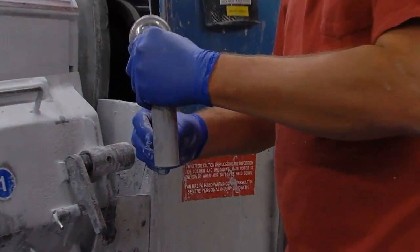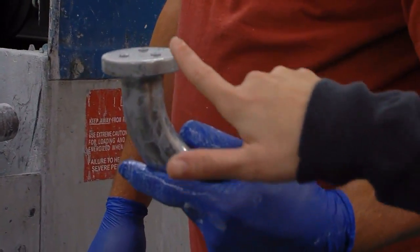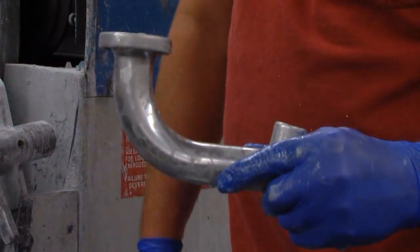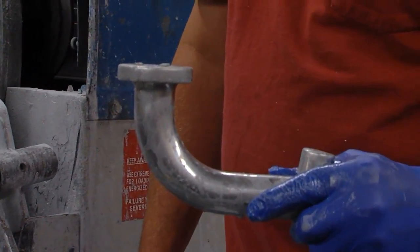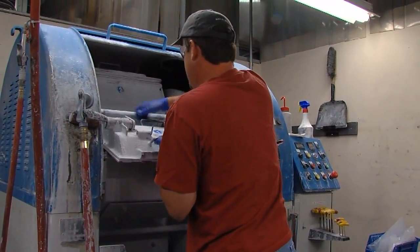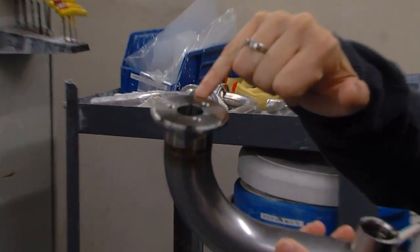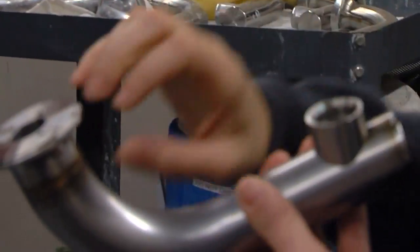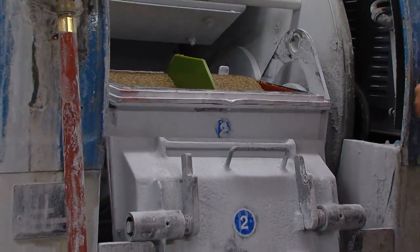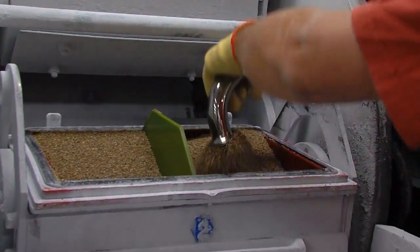We go through two phases. The first phase is the plastic cone — we put a cap here and a cap here to keep the media out, and that smooths out the entire surface. Depending on the part, we cap certain areas to keep a nice sharp edge for the installation, because it goes on top of the coffee pot and the coffee comes out of here. After that first phase we put it into the dry process of corncob.